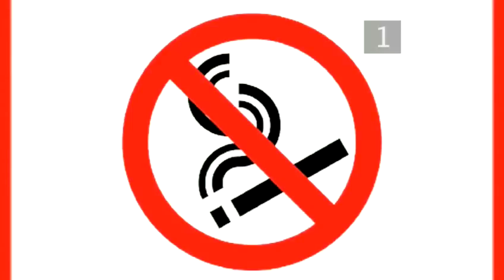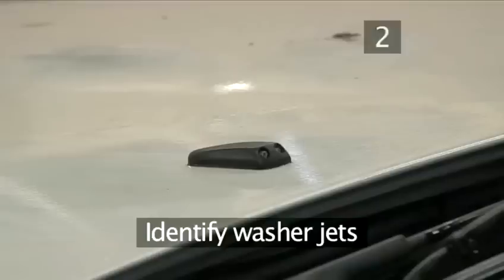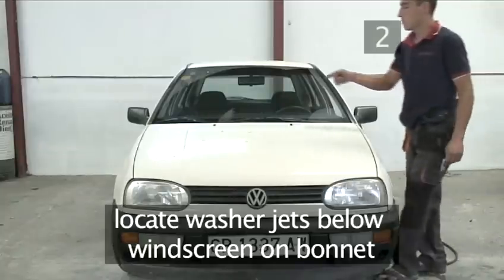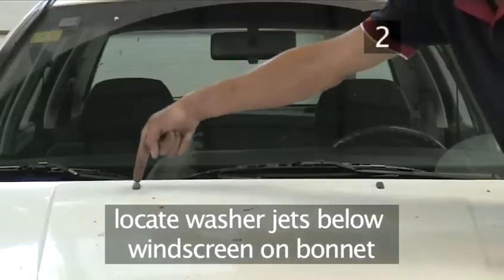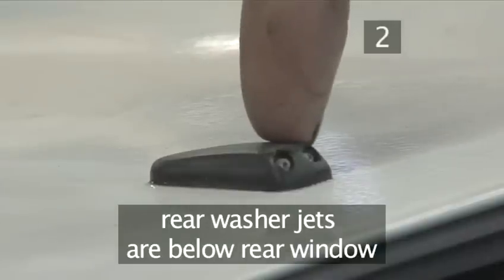Safety warning: avoid fire hazard — do not smoke whilst carrying out this task. Step 2: Identify washer jets. Find the washer jets; they'll be below the windscreen on the bonnet. Washer jets in the back are below the rear window.